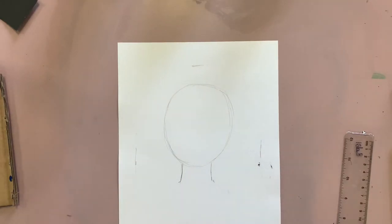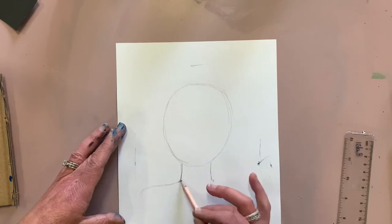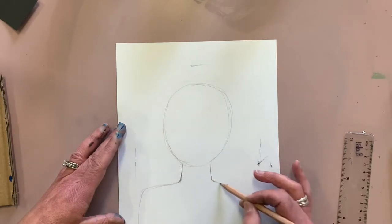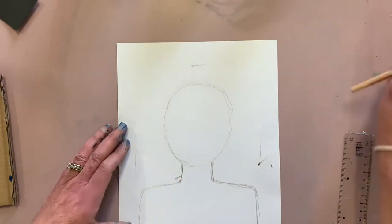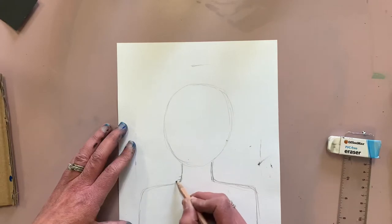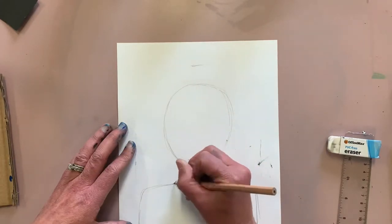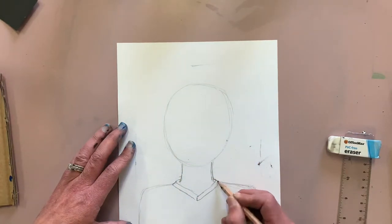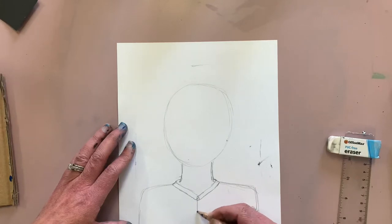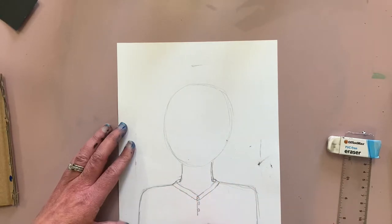Draw a rough circle really lightly for the head, then the neck and shoulders. It's good to draw this basic outline of your entire image first so you can see where it all fits together. Now draw a shirt of what your dad might be wearing — I'm actually drawing my husband here, which is a bit easier and hopefully in a similar age group to your dad.